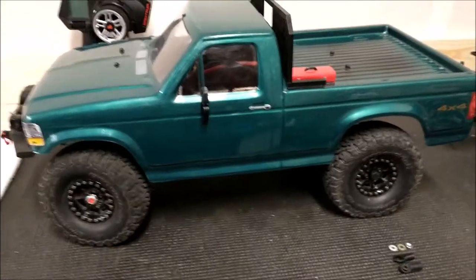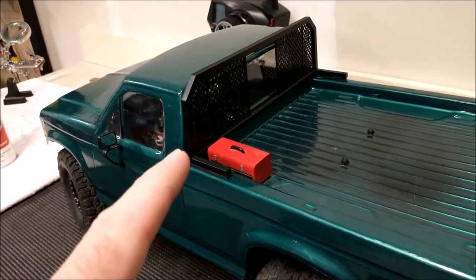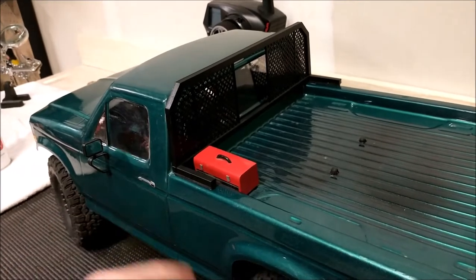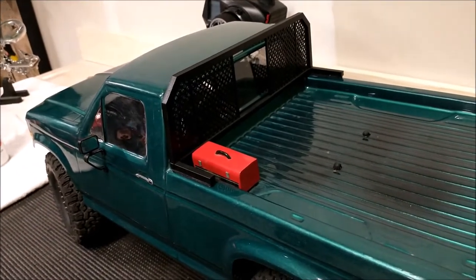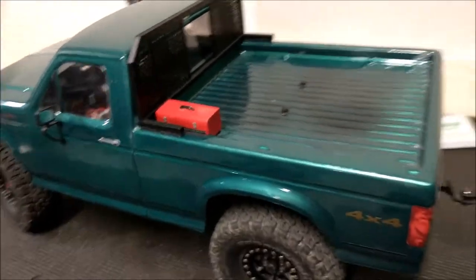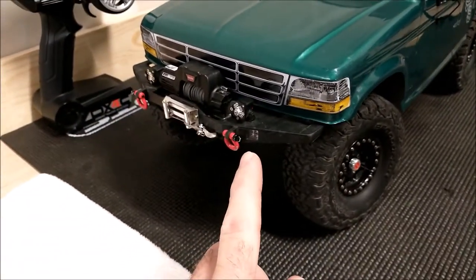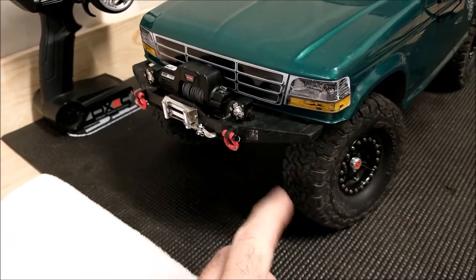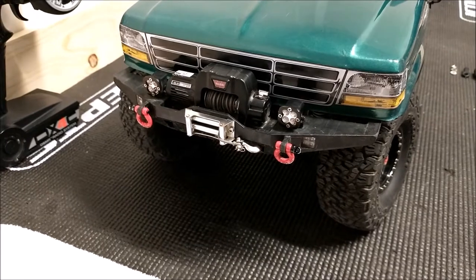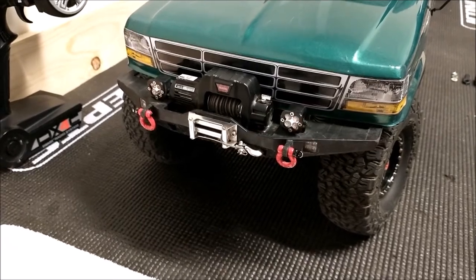To finish out what that truck looked like, a member at rccrawler.com actually 3D printed this headache rack for me. It's pretty close to the one I had on my actual truck, and he did a great job. And just for looks, to get all the accessories, I added this little toolbox in here also. On the front end, I'm running the original Cherokee winch bumper, but I've added the RC4WD Warren winch, the RC4WD Baja Design Squadron lights, and a couple of Yav Racing shackles.